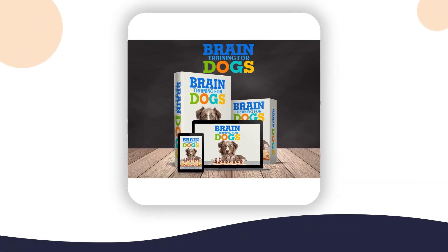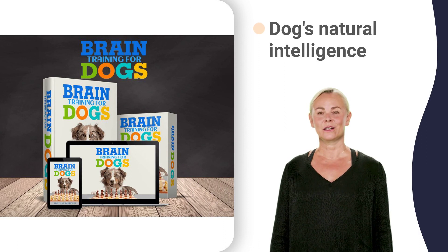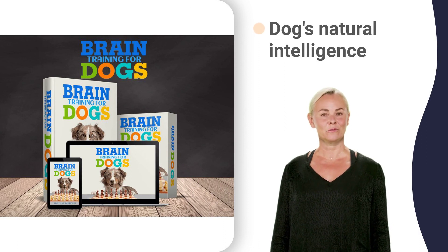This amazing training system combines science and technology to help you get results quickly and easily. This is truly an amazing way to transform your dog into a better companion.